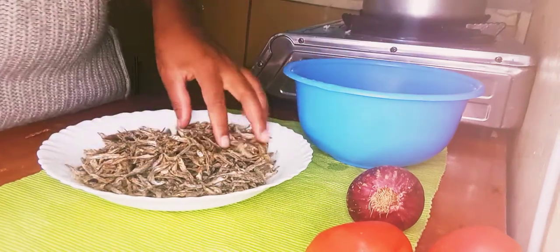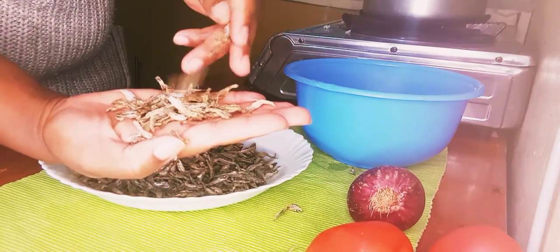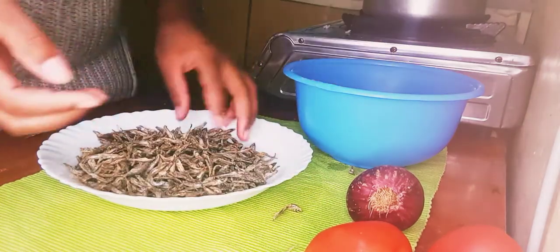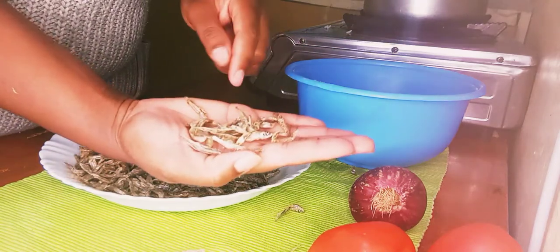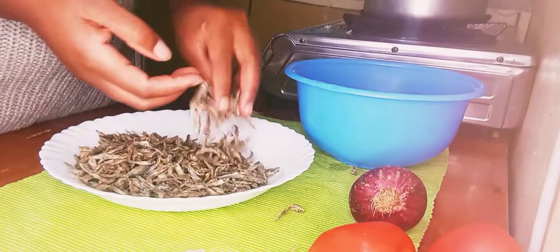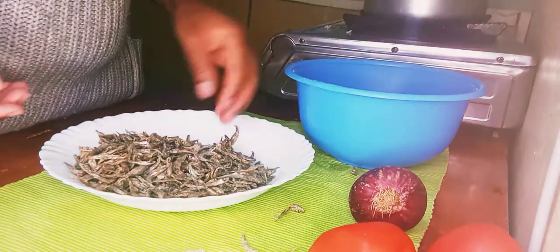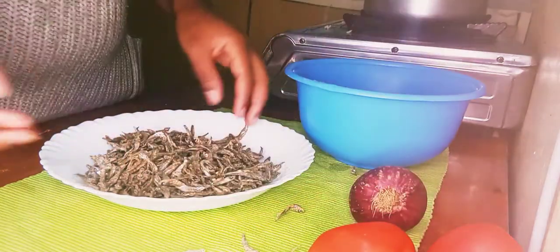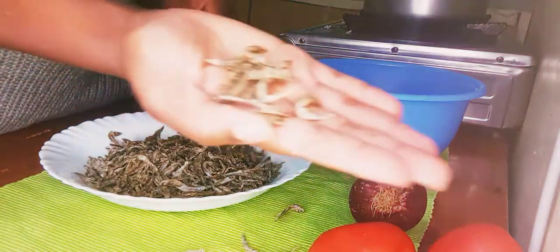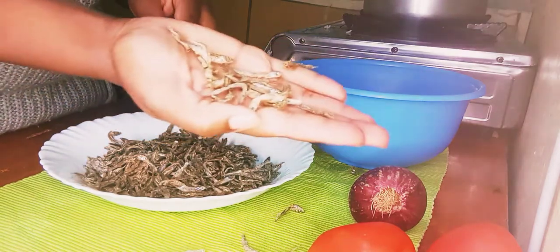You don't want to know the taste of biting on a snail in your omena. My brother had cooked omena and hadn't sorted it well. When we were eating, I felt some crunchiness and it turned out to be a small snail shell. From that day I stayed for three years without eating daga again — it was horrible.